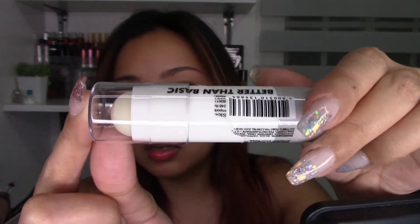I got this one from Watsons for only 199 pesos and it says here 'better than basics.' This product has been around for a while but I just got this yesterday. This is how the packaging looks like — very simple. They have a highlighter stick, blush stick, contour stick, and this one. They all come in very similar packaging.